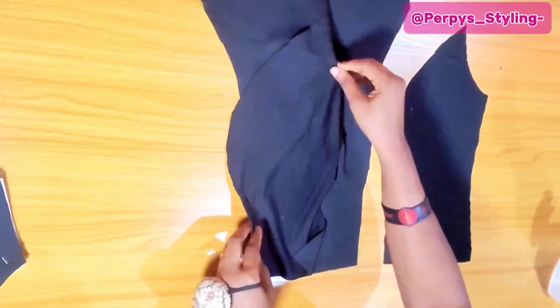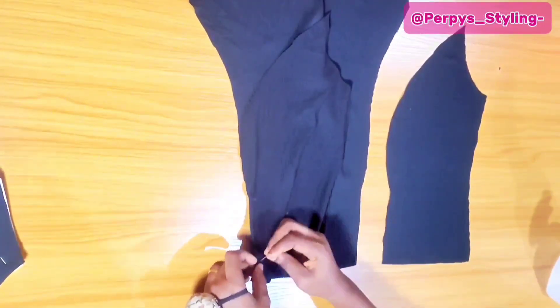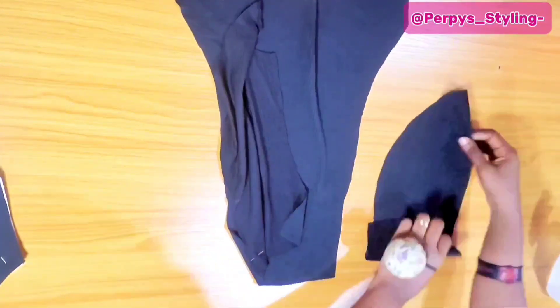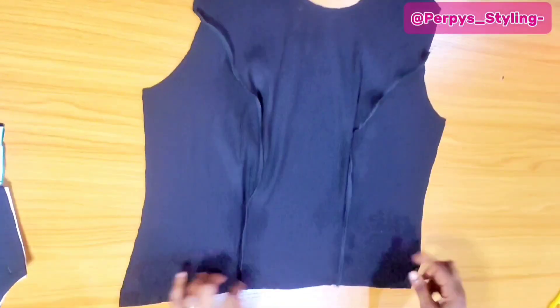Moving on, I'm going to take this part with right sides facing each other and go and stitch, making sure that the underbusts match. I'm going to join it with 1.5 inch seam allowance, secure it with a pin, and stitch with half an inch. I'll also do the same for this other part — place it and join with half inch seam allowance. This is what I have when I'm done, and I'll also go ahead to overlock the inside.